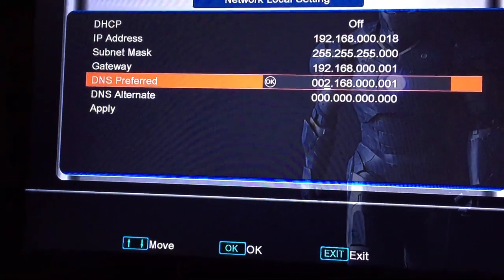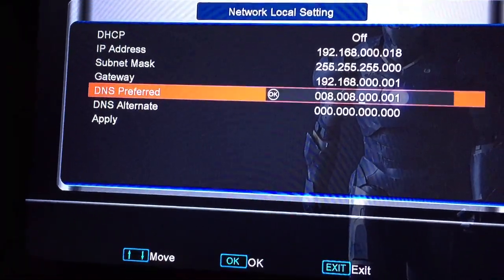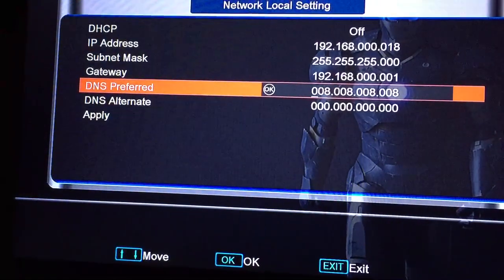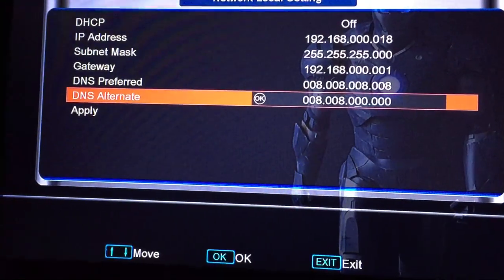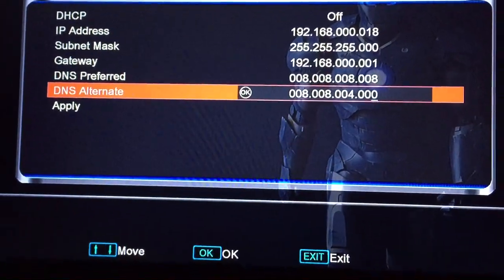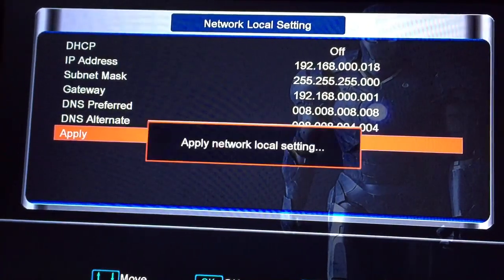Enter 8, 8, 0, 0 — so 8.8.8.8 — and then 8.8.4.4. Apply.